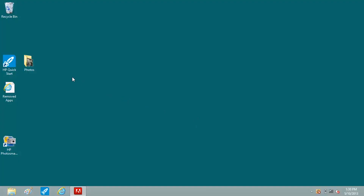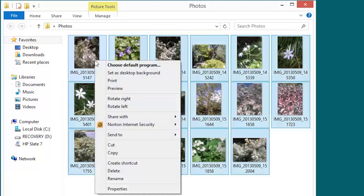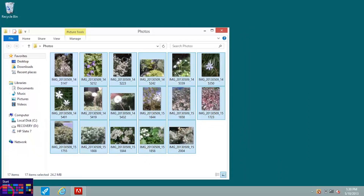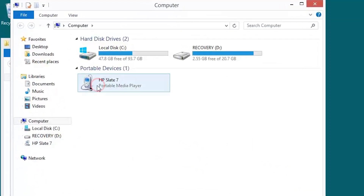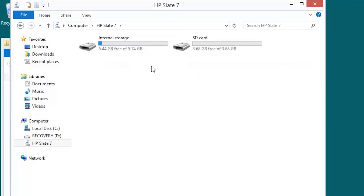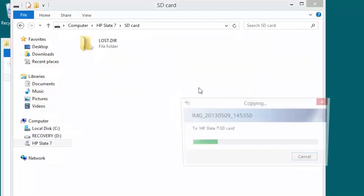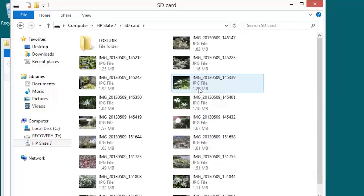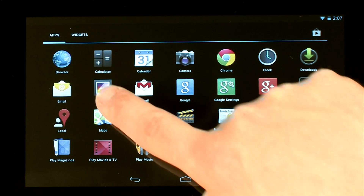Locate the files you want to transfer and copy them. Then locate the connected tablet from your PC. If your computer is running Windows 8, right-click the lower left corner of the screen and select File Explorer, then click HP Slate 7. From here, open the micro SD card folder and copy your media files from your PC to the micro SD folder. Media files include photos, videos, and music. You can now access your media on your micro SD card from the application on your tablet.